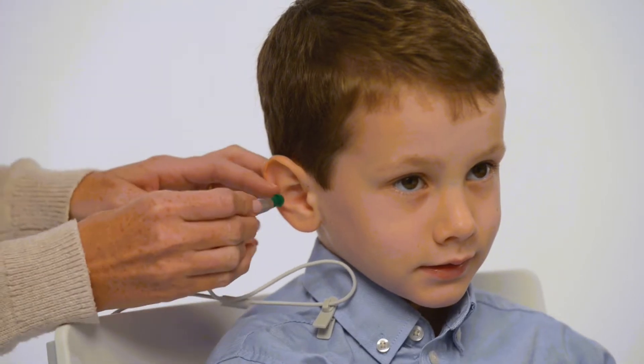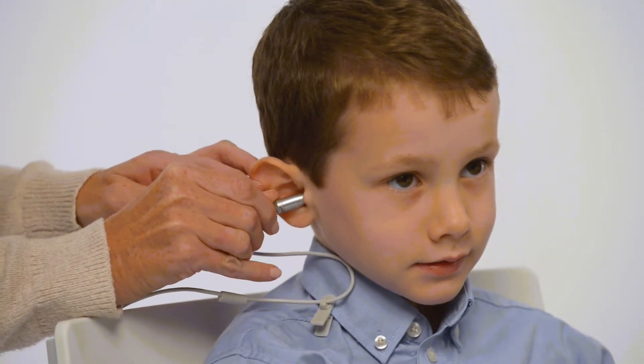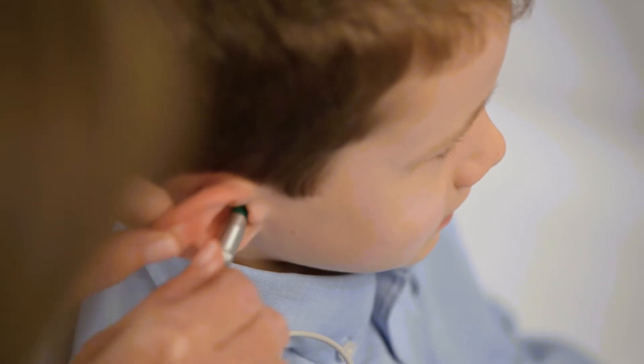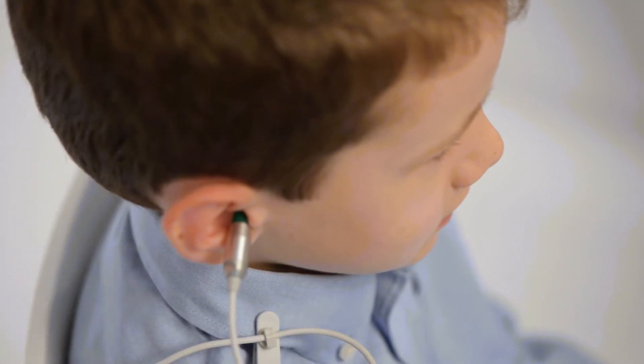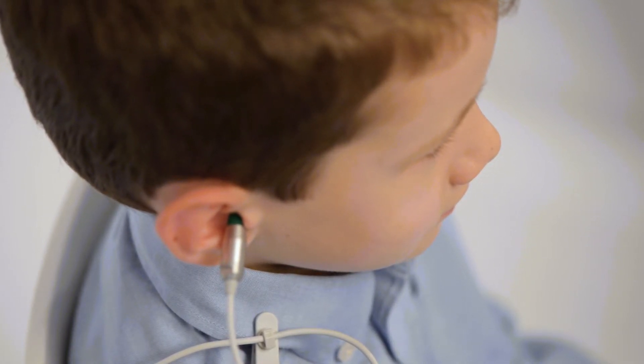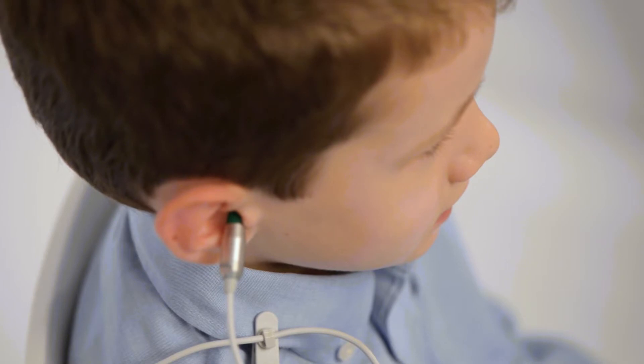To begin testing, clip the probe to the shirt to keep it out of the way. Power on the device by pressing the down arrow and insert the probe into the ear canal by first pulling up and back on the ear. Insert the probe in the direction of the nose and then turn it slightly back, pushing it into the ear canal with a slight twist.